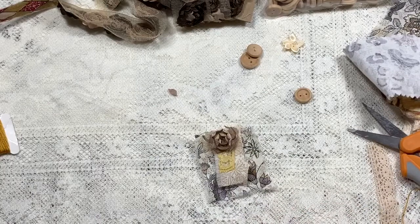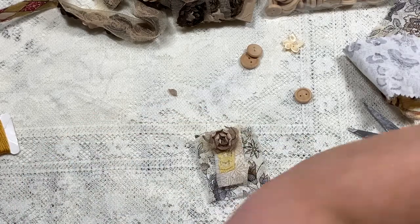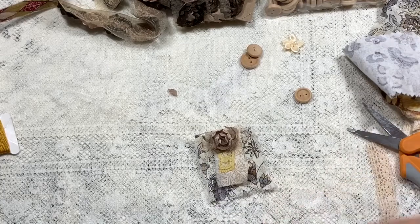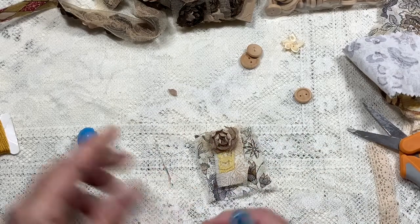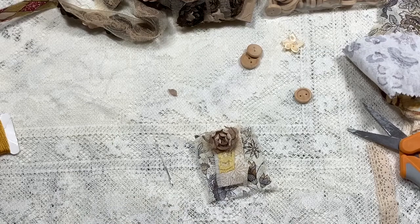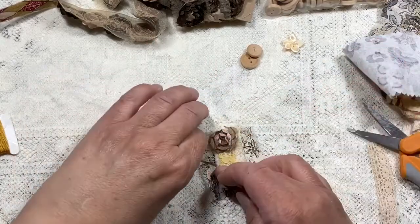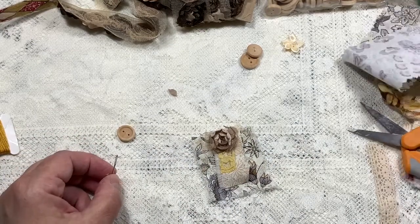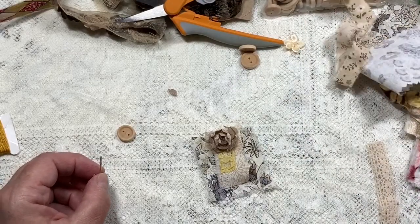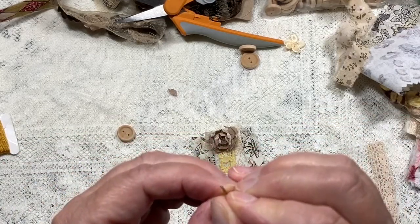Nope, there's no way. I know what needle I need to use — it's in my needle book. I need a needle that'll go through the buttonholes. If you're looking for needles, just get general sewing needles. The needle has to go through the hole of the button. Most of my beads are size sixes or eights and they're tiny, tiny, tiny.